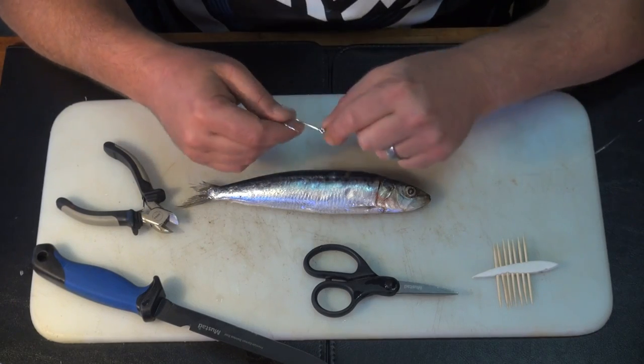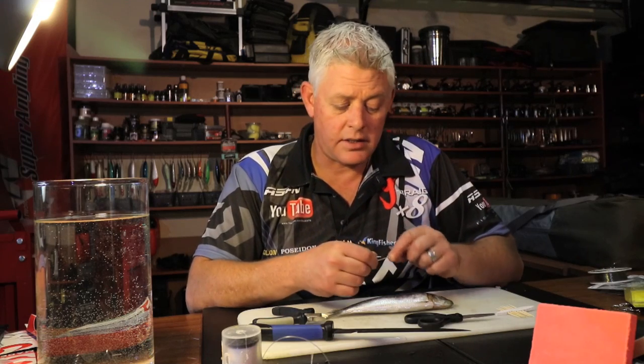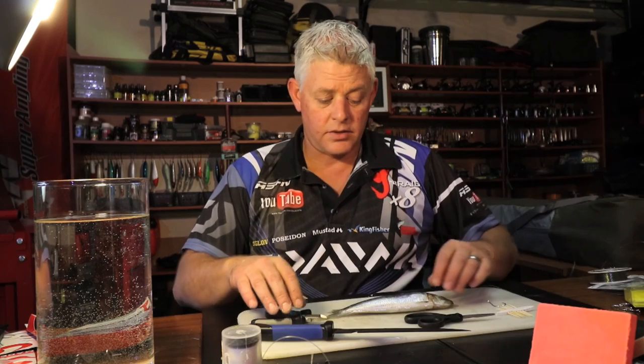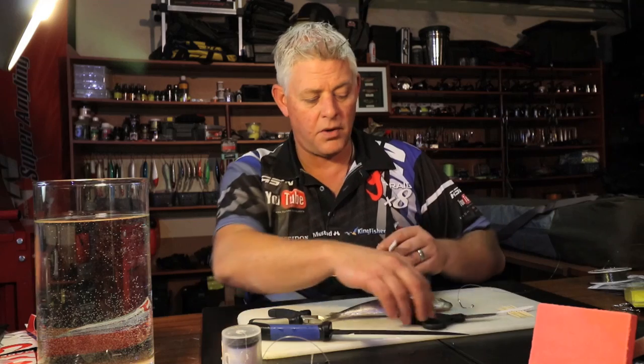What I'm going to do first is use a 6-0 trace. This is a nice little bait for most fish - for cob, a nice little sardine bait. But first things first, I want to put a bit of foam on my hook.